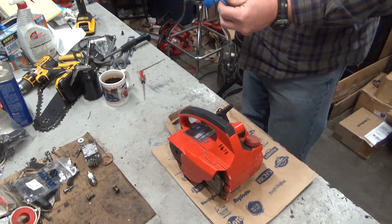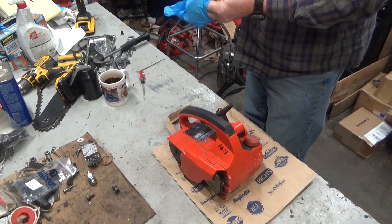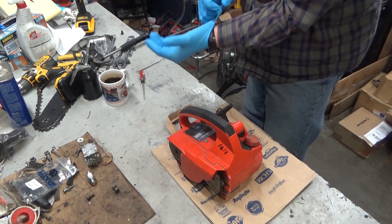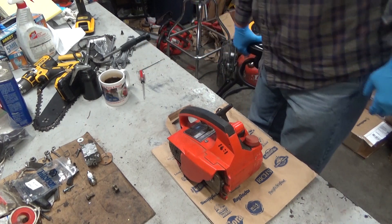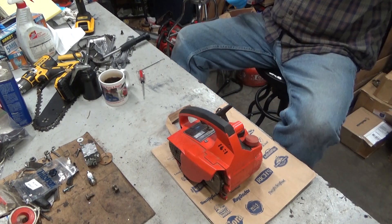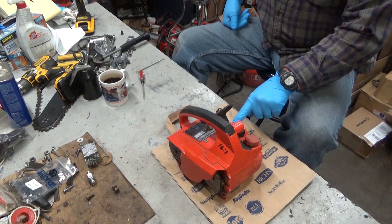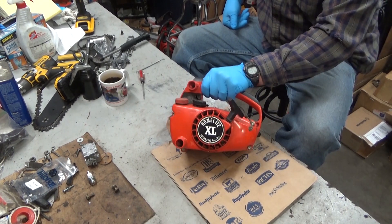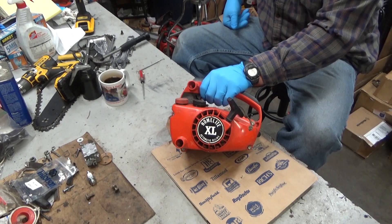Hi everybody, welcome to Leon's Chainsaw Parts and Repair. This video is designed to tackle a problem that I get a lot of questions about, and that's about the automatic oilers on these XL automatics, the Super 2, the XL 2.